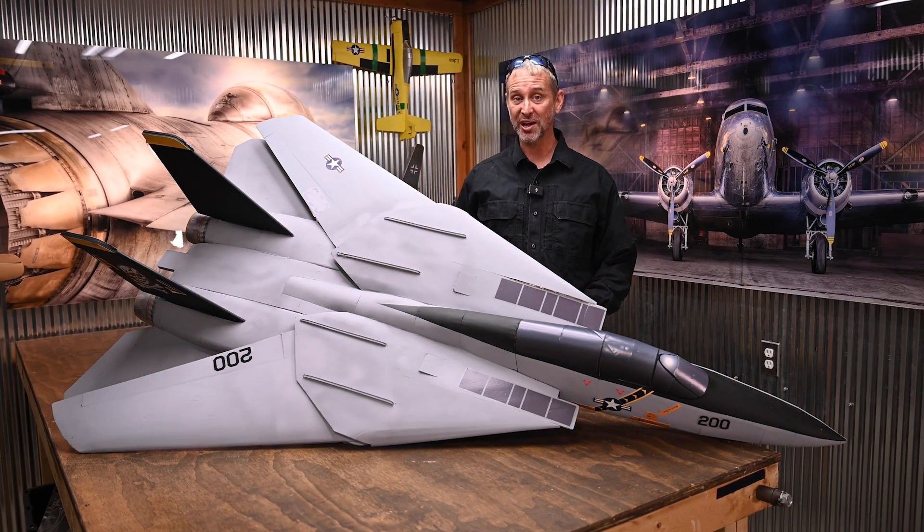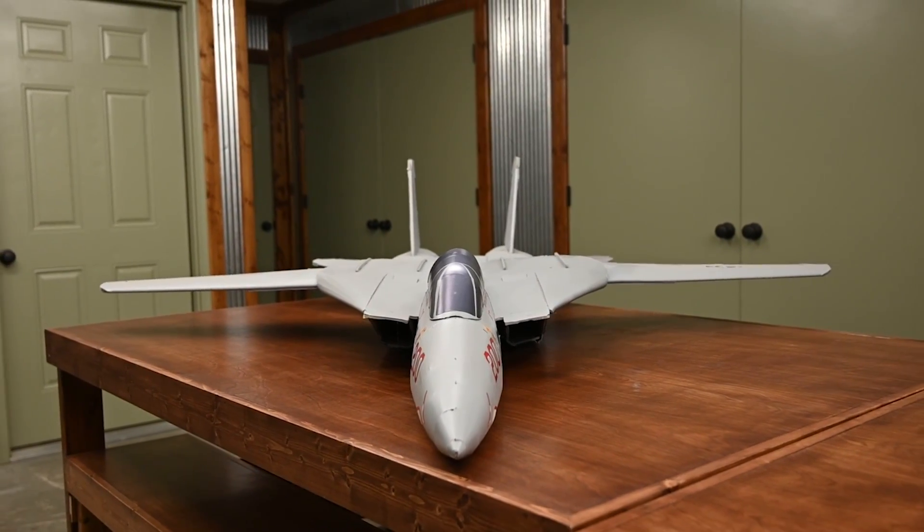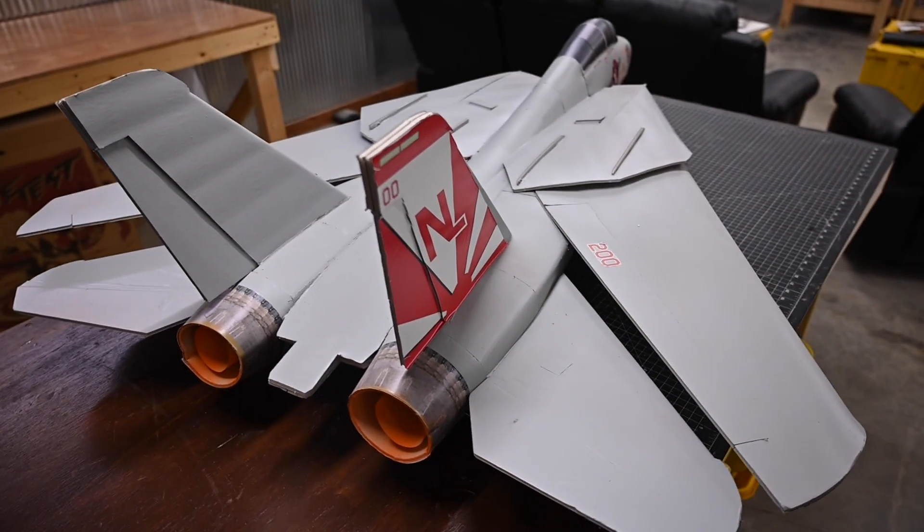Hey Flight Test friends, today I'm going to show you how to build the all-new Flight Test F-14 Tomcat. This is by far the biggest kit Flight Test has ever offered. It's a long build — you can expect this to take a minimum of 20 hours to complete.